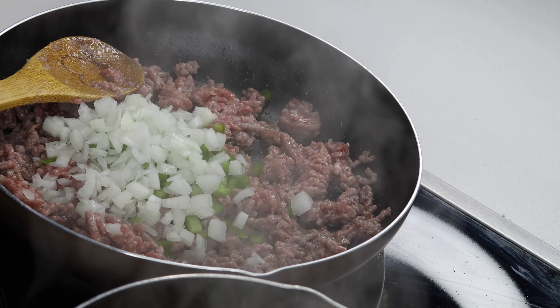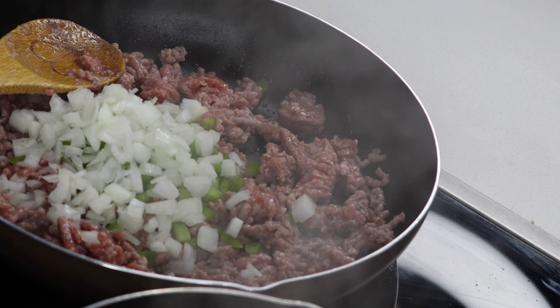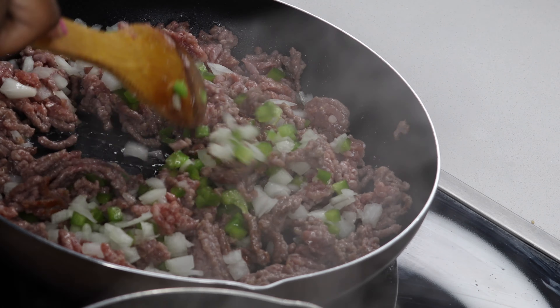On the side you're gonna cook your mince — your lean mince or whatever mince you're gonna have. You cook it and then after that you add some green pepper and some onion, and just cook that up until it's done.